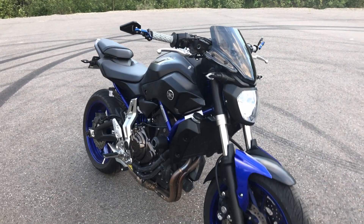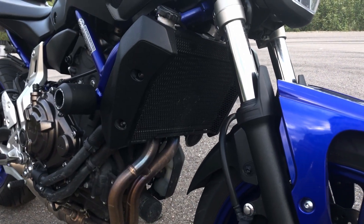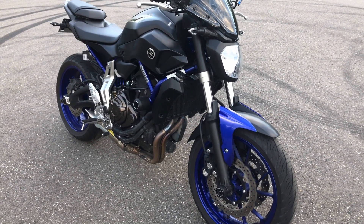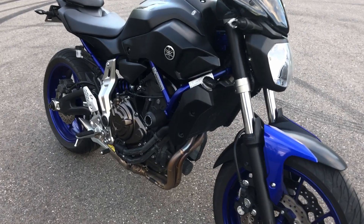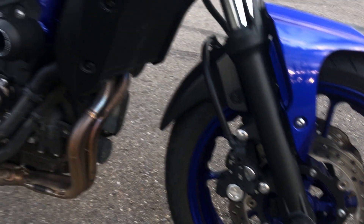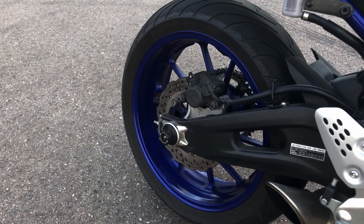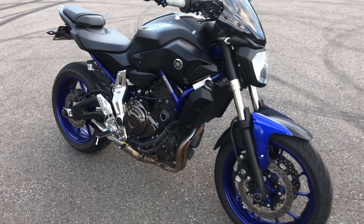Moving on down, I have a radiator guard — another mod I think every bike should come with because it makes cleaning the radiator so much easier. I also have frame sliders: the Evotech front frame sliders and axle sliders in the front and in the rear. The rear ones also act as spools in case you want to lift up your back tire. I highly recommend them, and they're great protection in case your bike does go down.